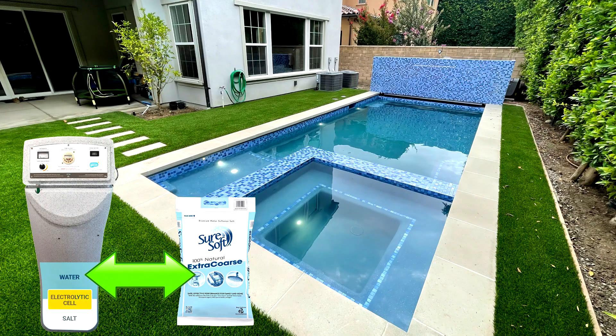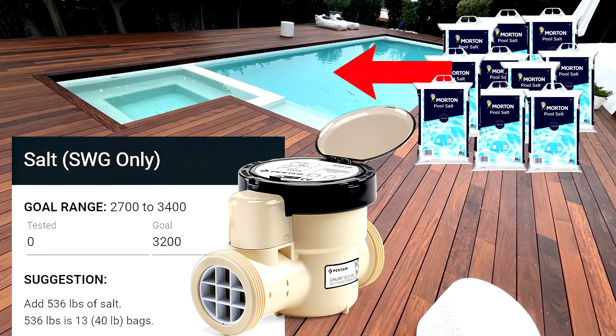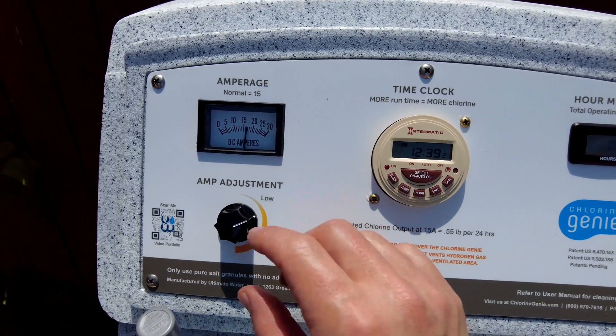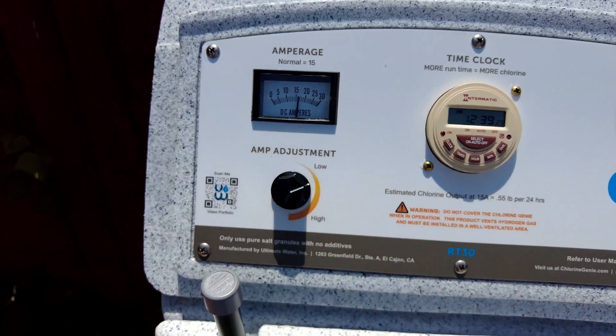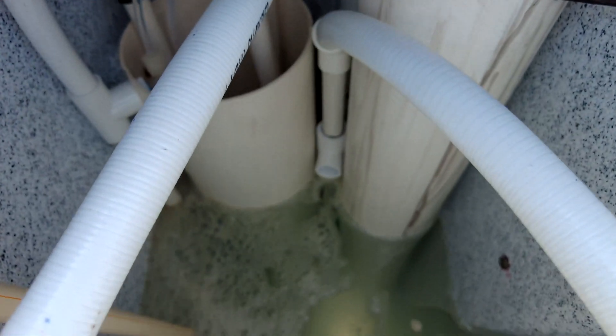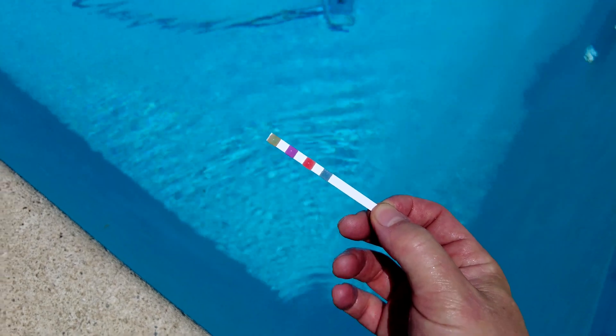After installing the Chlorine Genie, I'm really impressed by this unit. I like the fact that all the chlorine is produced inside the unit with no need to add salt to the pool. I think it's a great way to have something producing chlorine for your pool without converting to a salt water pool and without having to go to the pool store to buy chemicals.